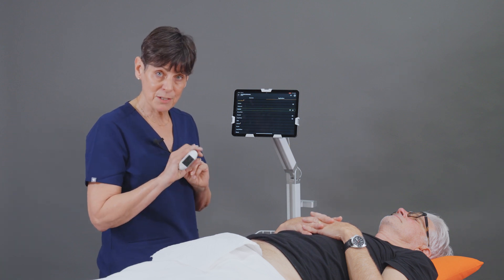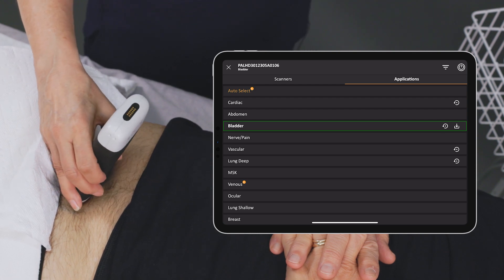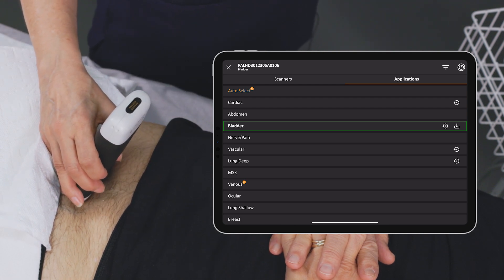I'm using the PAL, Phased Array Linear Scanner, and I'm going to place the scanner right above the patient's pubic bone, and I'm going to use the Bladder Preset.